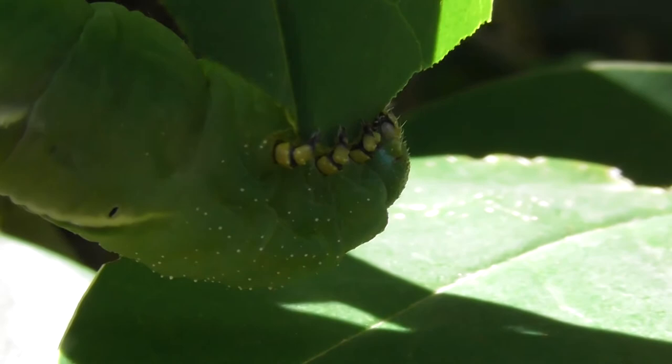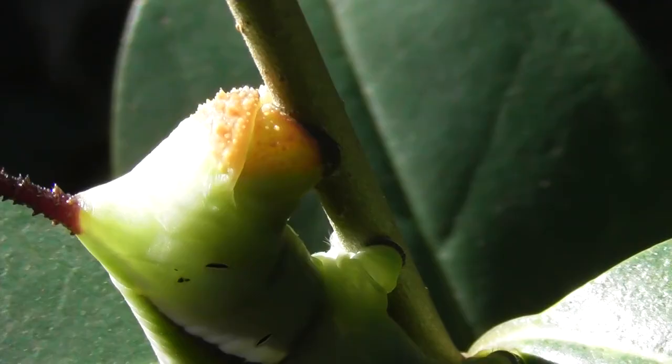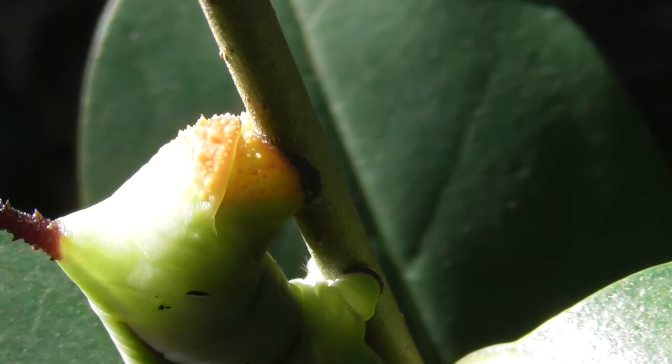And all that browny-orange colour is the bottom of the caterpillar that connects to the branch and looks like a branch. Makes it look like a twig overall.